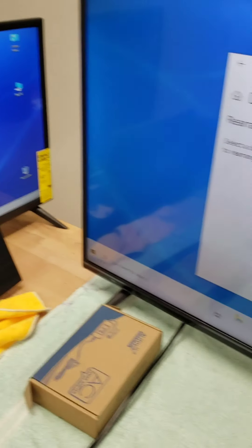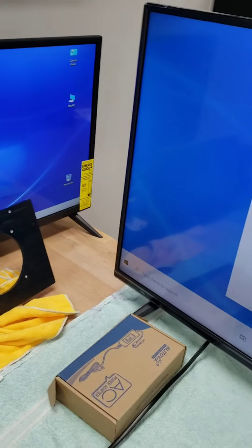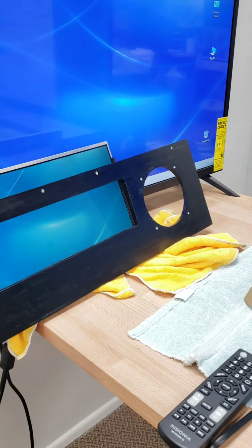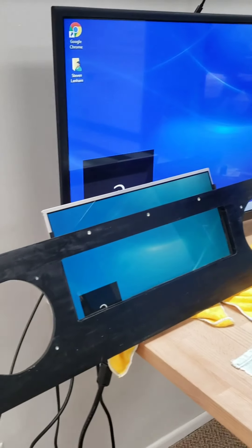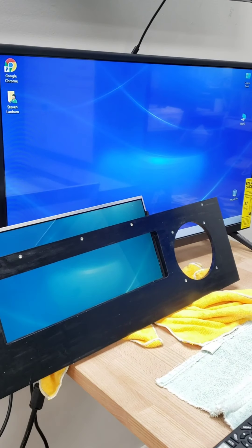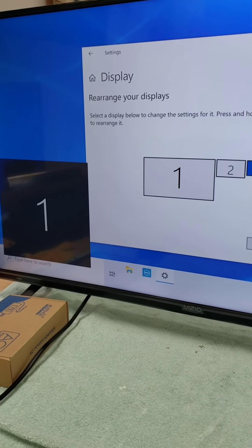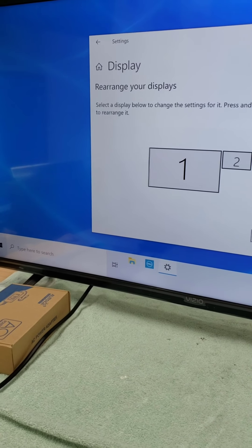We've finally got the three monitors connected — the main playing field, the back glass, and the DMD panel. Took a while. It's detecting all three. I had to change the video card settings to find the third one. So we're getting there. It's pretty freaking exciting, really.